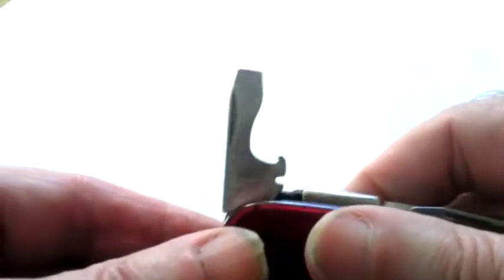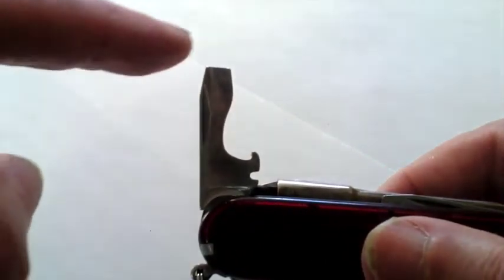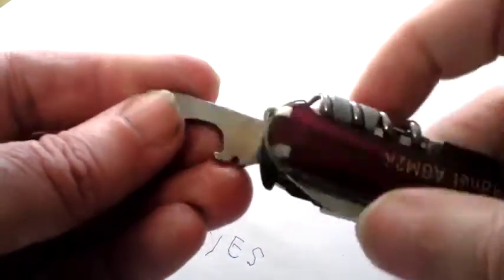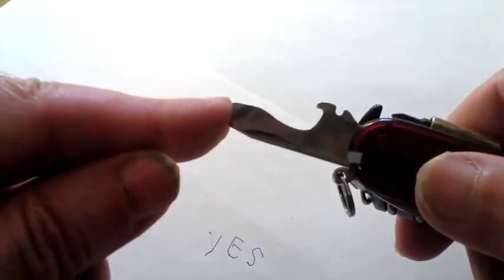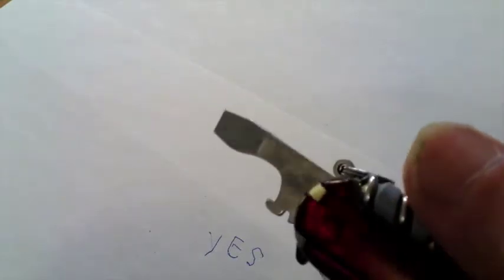On the other side is your classic bottle opener, and also a little flat-edge screwdriver. You can take your beer bottle, put it on there and pop, take the top off it. Or this one can go in and get screws out — big screws with that flat edge.